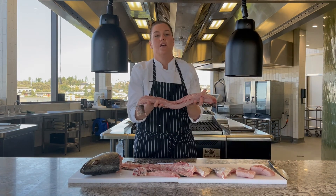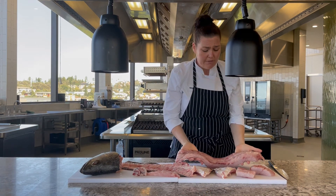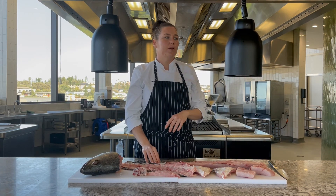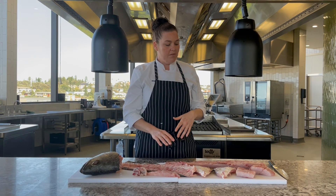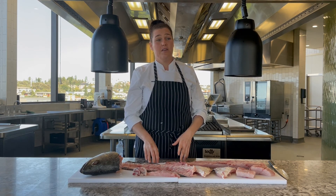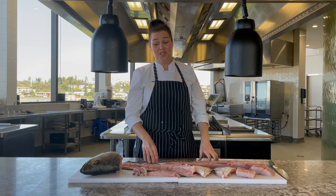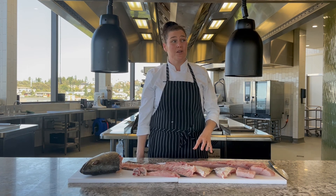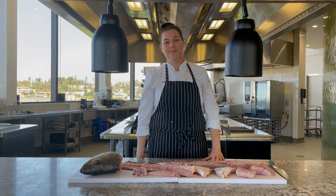Last but not least, we have our beautiful whole fillet. Just like we talked about, you can wrap it up in a banana leaf with any kind of aromatics. If you don't have banana leaf, just use baking paper — don't get too fussy about it. Then serve it on a big plate, put it straight in the middle of the table and share it out with your family and friends. Because food is all about family and sharing. This is part of our sustainable approach here at Roundhouse. We're really passionate about it and we're really trying to do the right thing and keep getting better. Thank you.